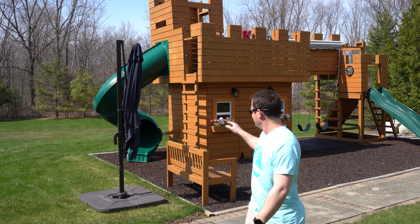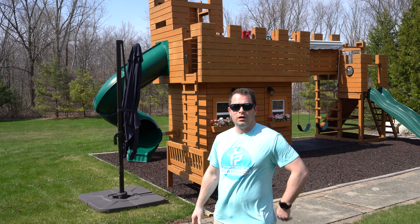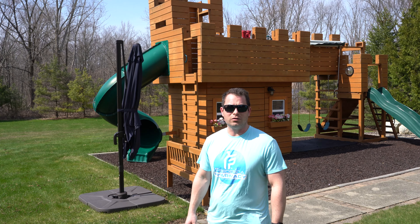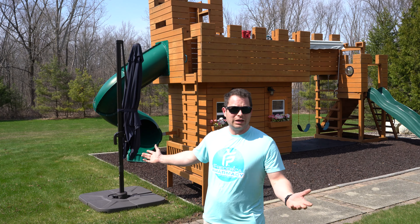All right, there we go — now I have it set up. The base, and you can see the whole frame of the umbrella is actually aluminum, so it's pretty light to carry, which I was happy with. I was afraid it would be too heavy for me to carry out by myself, but it's pretty light. Then you put the weights down and that keeps it stable.